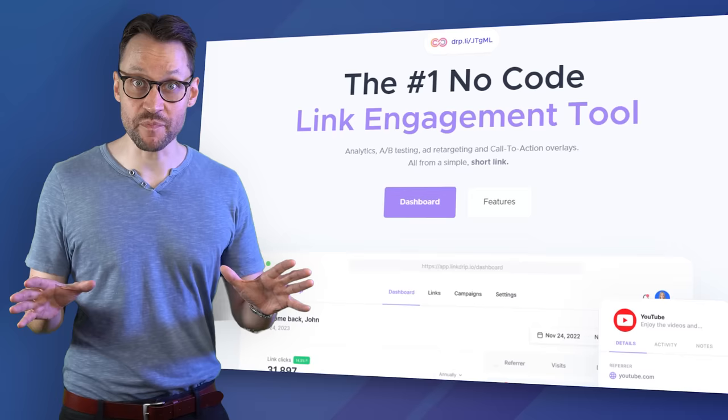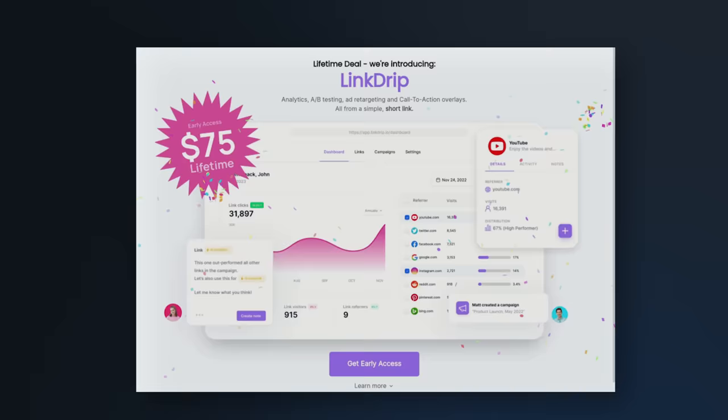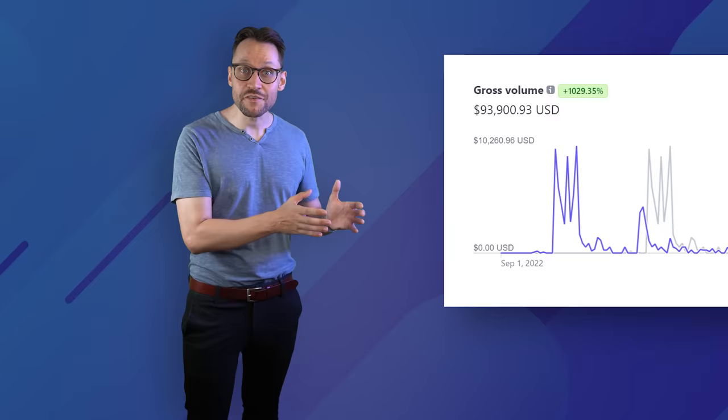A lot of times, users will be so eager to get on board with the solution you're crafting that they'll be willing to pay for it even before it's finished. I did exactly this with another SaaS product, Linkdrip, which is a no-code link engagement builder. We sold Linkdrip as a lifetime pre-sales offer before we wrote a single line of code, and it generated almost $100,000 in sales in just around two months — all from the power of a strong community. I cannot recommend this approach enough, and if I were starting out from scratch, this is exactly what I would be doing.